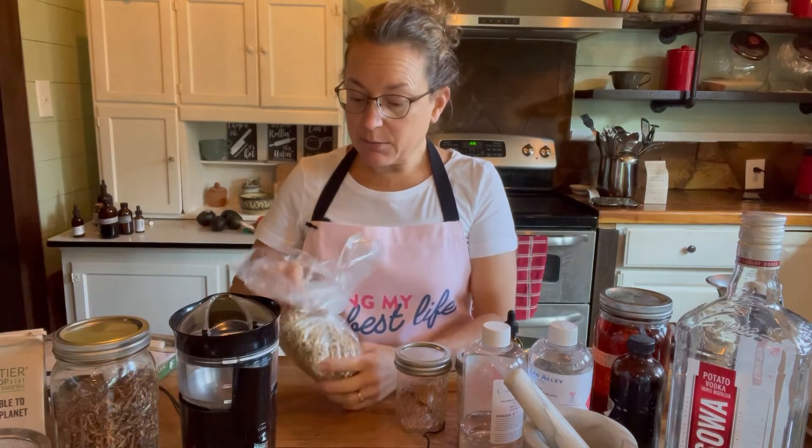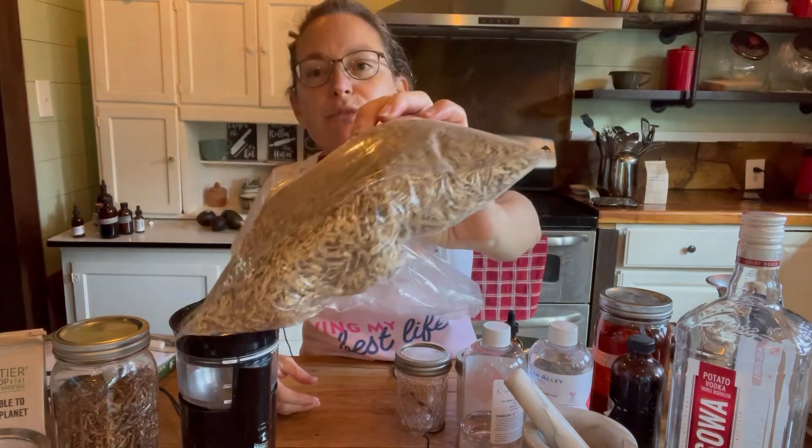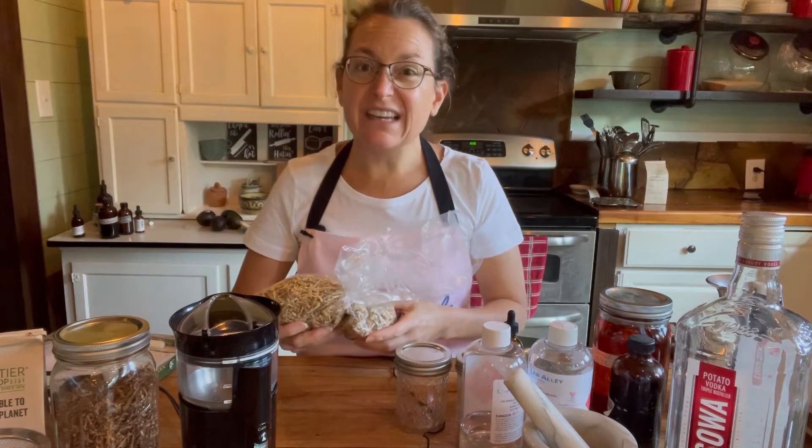Today I'm going to be making a tincture out of nettle root. You can see it's brown — it's the root, not the leaves. It's not something we normally use with nettle; we usually use nettle in the form of the leaves or the seeds.